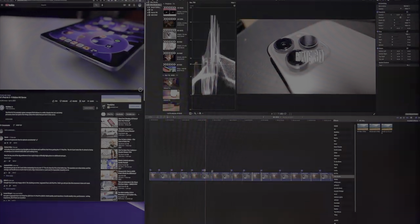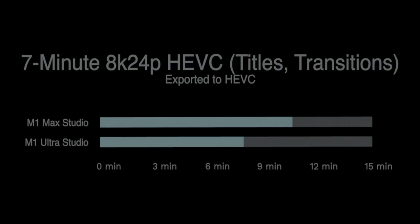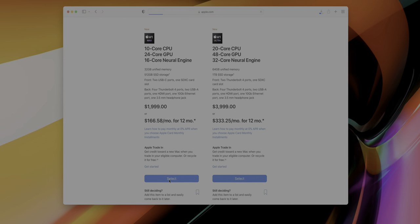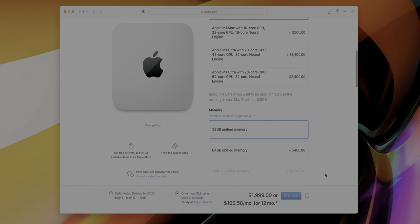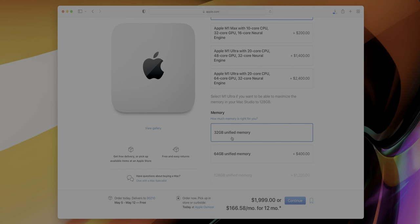But here's where it gets interesting. Different needs and different workflows will determine whether or not you should upgrade any of the build-to-order parts when configuring a Mac Studio. Here are my main observations after testing these two machines back-to-back, spoken primarily from a video editor's perspective, but also touching on other areas. First and foremost, I'm really glad that Apple opted to give users 32 gigabytes of unified memory as a starting point.